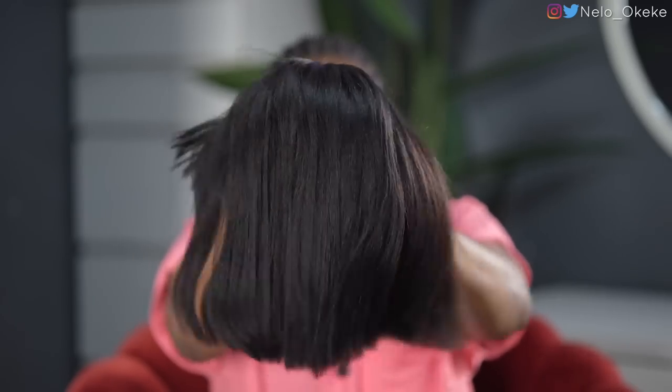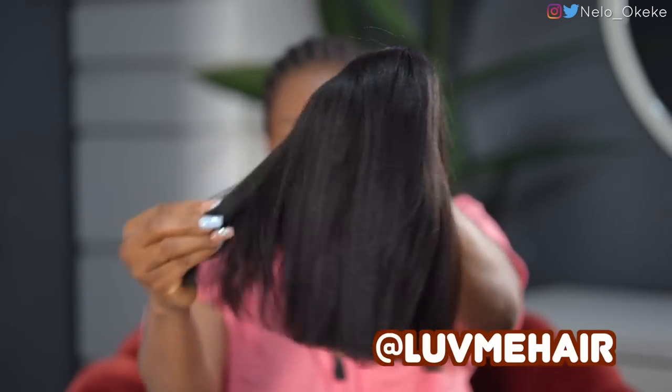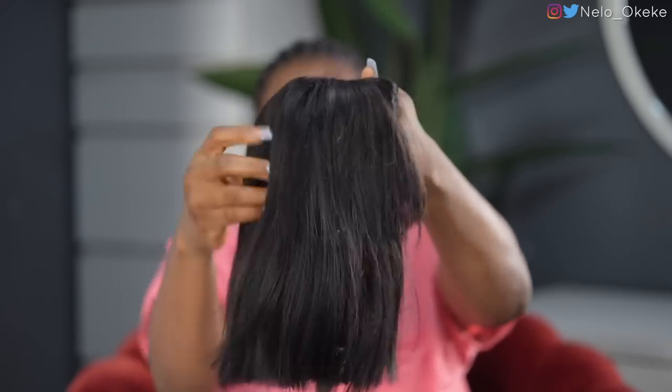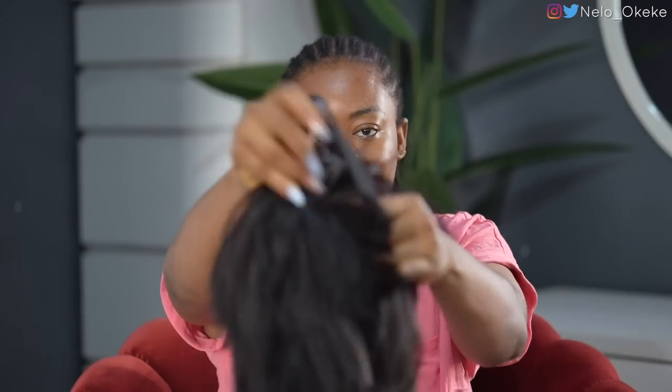If you're lazy, if you don't like installing or gluing anything, this wig is for you. Can we appreciate the texture? I haven't done anything — this is straight out the box, yaki texture. I love it and it feels so light.